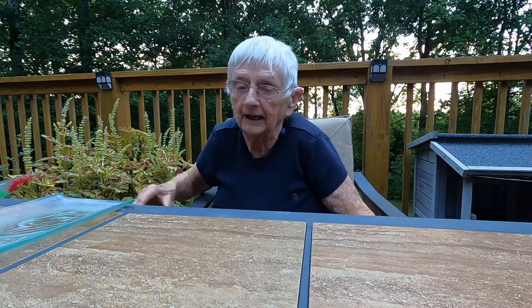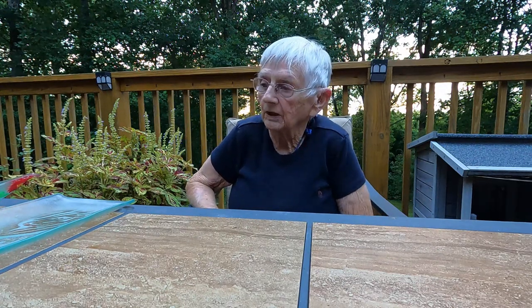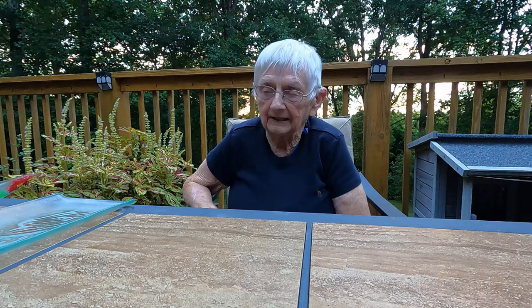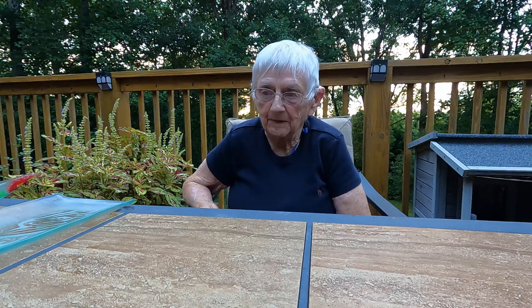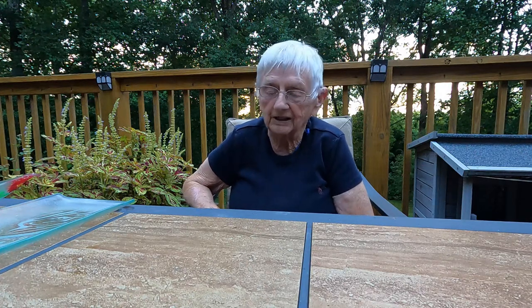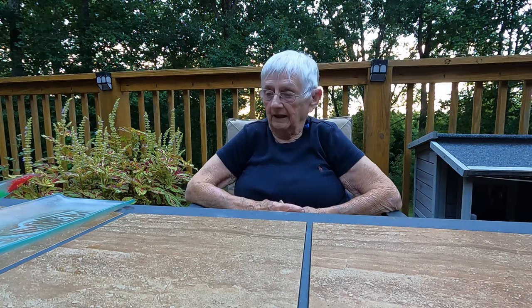Tonight we're going to talk about float glass, which is what your windows are made out of. There was a day when you couldn't get uniform glass — it had little ripples in it. In the 1950s, an English company came up with an idea: they melted tin in big vats, poured liquid glass on top of it, and got a uniform thickness. The glass floated on top of the tin, hence the name float glass.